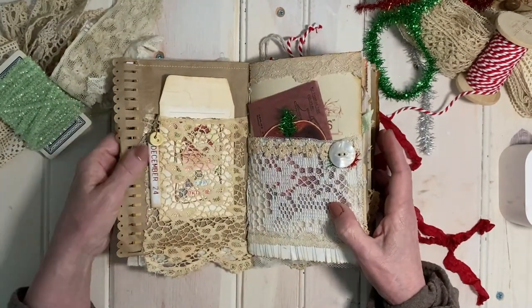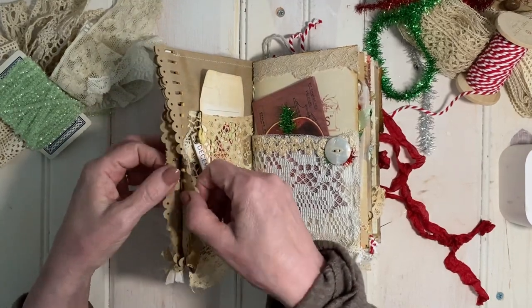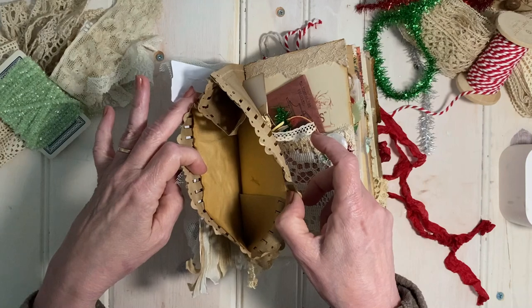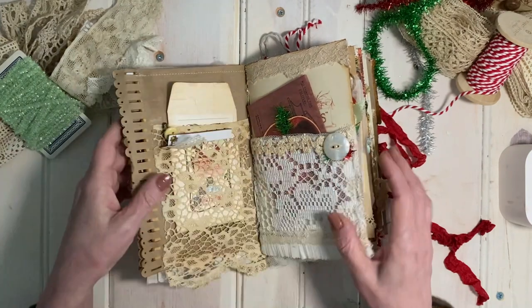When you open up the journal, you see a lace pocket, but there is also sort of a hidden pocket, because what I do is I reinforce the inside of the pocket that's created when you cut open the ends of the paper bag.